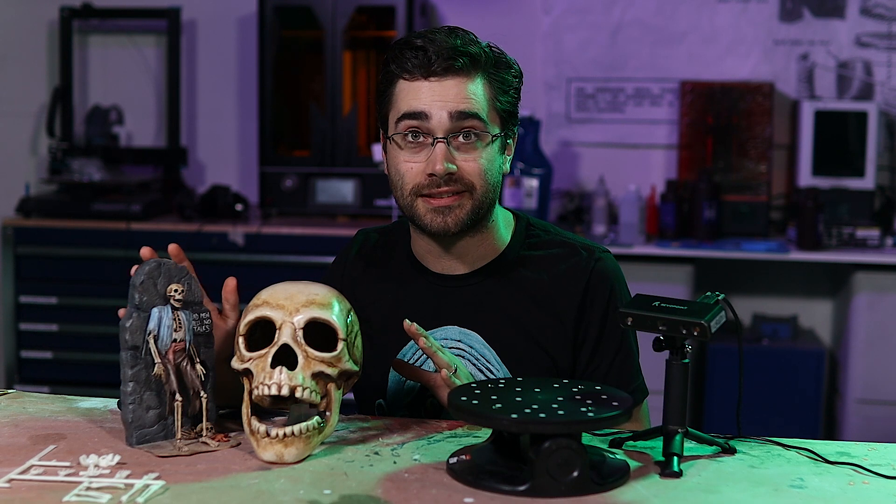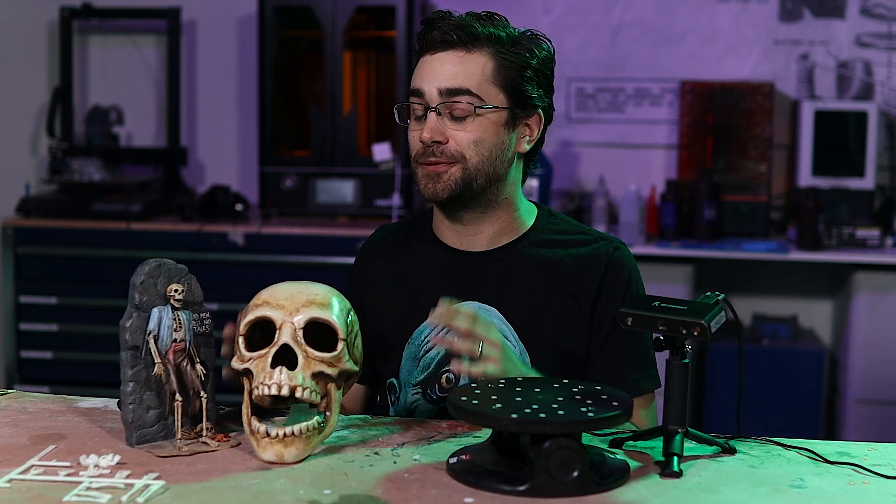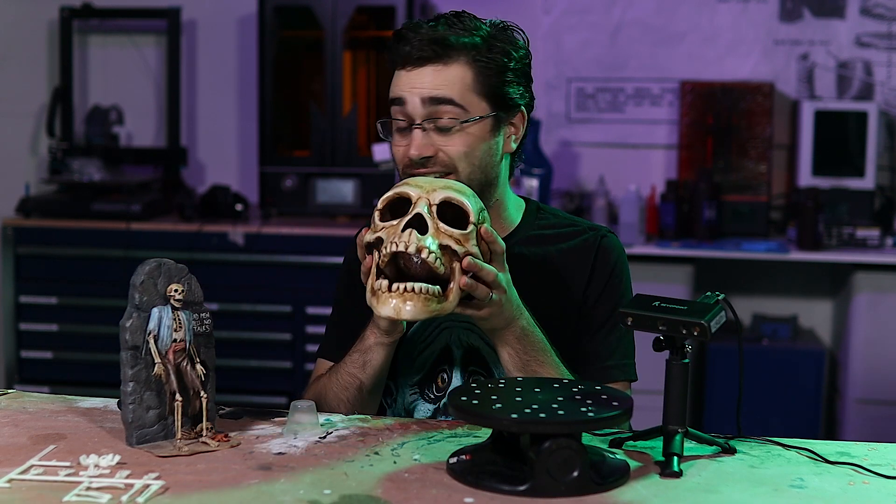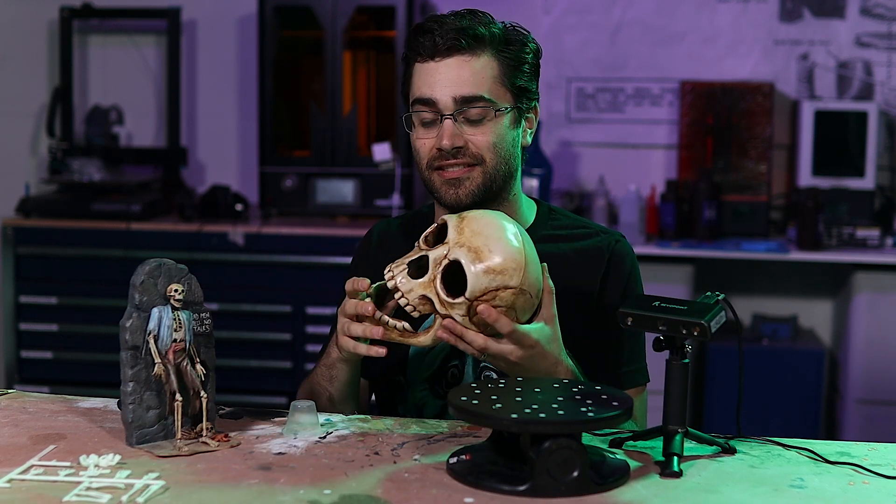As you may have realized by now, I'm a fan of the classic Aurora Monster model kits from the 1960s, and this one is called the Forgotten Prisoner. It's a skeleton rotting away in a dungeon, and I thought it would be really cool to have his skull life-size that I could just put up on my shelf.